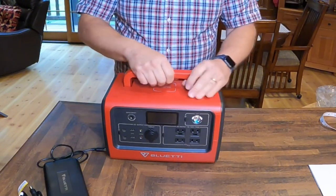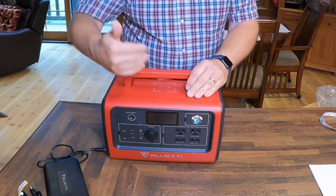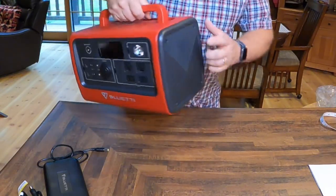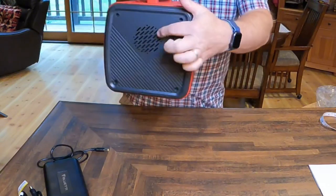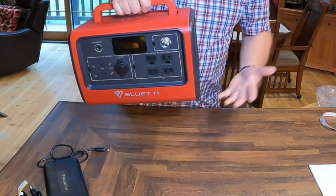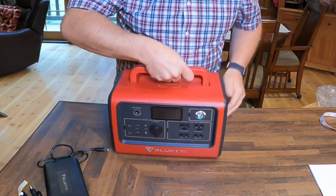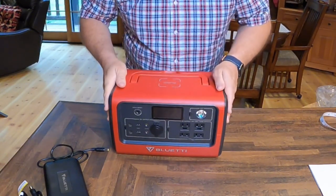This comes currently in three colors: teal, red, and black. They sent me the red one, which I think is really sharp — it has the black sides. On the sides you have openings for the cooling fans, which is really going to be the only noise you're going to hear. And they've included nice rubber feet on the bottom so it can't move around — it stays in place.